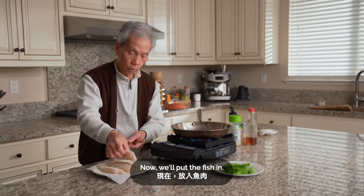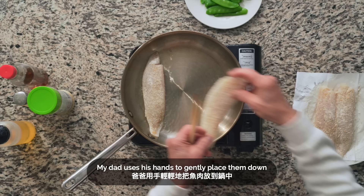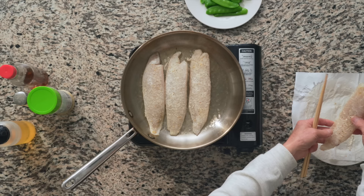We'll heat a stainless steel pan on high and add a little bit of oil. We'll add the fillets to the pan. My dad uses his hands to gently place them down so the oil doesn't splash.